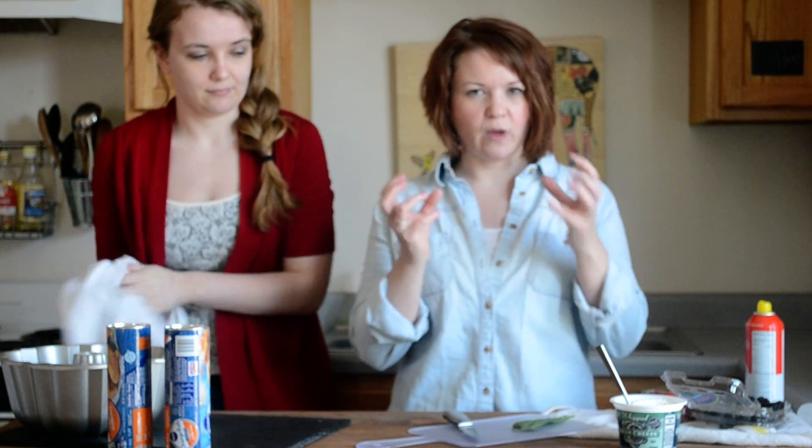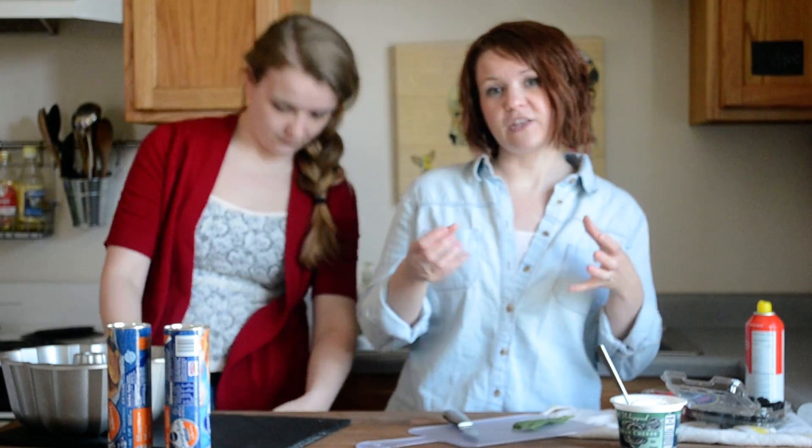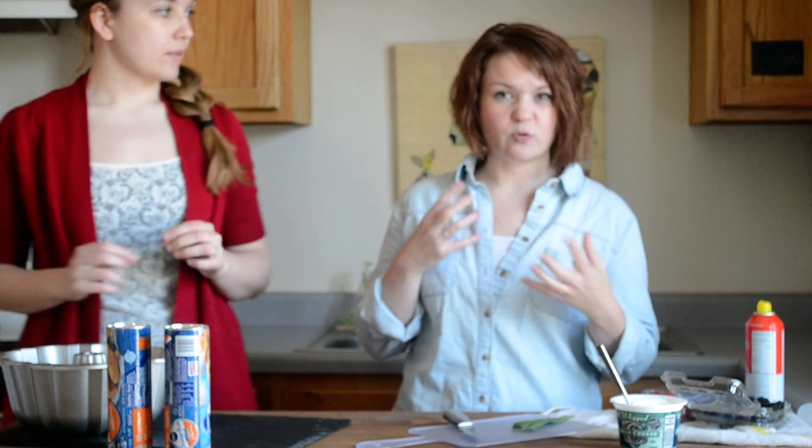This one's for the 4th of July because it's red, white, and blue, but you can use it for all different kinds. The traditional monkey bread is the caramel or the cinnamon base, and we're going to do a variation of it. We're going to do it as quick as possible.